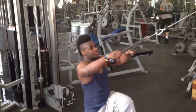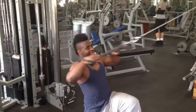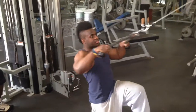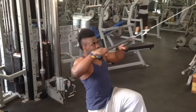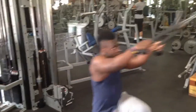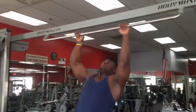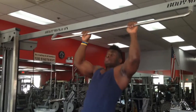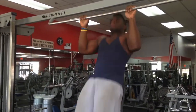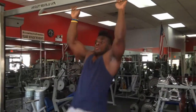Then I finish off with my last superset of rope face pulls and pull ups — chin over bar for eight to ten reps. For the face pulls, your goal each rep is to be able to get the rope as close to your face as possible. It really works those shoulders. Then right after, I bang out some pull ups. If you happen to like this video, be sure to comment, rate, and subscribe, and I'll be sure to keep putting out more videos. As always, Black Hercules — out! See you next time, guys.